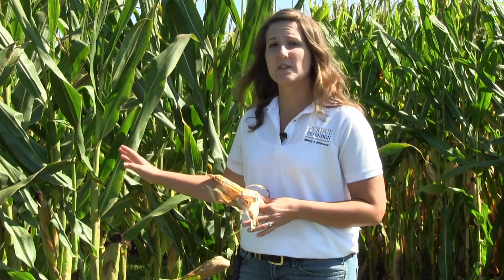When you are prioritizing which fields to scout, you want to make sure you are choosing fields that were experiencing cool, wet conditions at silking. Those would be most likely to experience problems with gibberella ear rot.